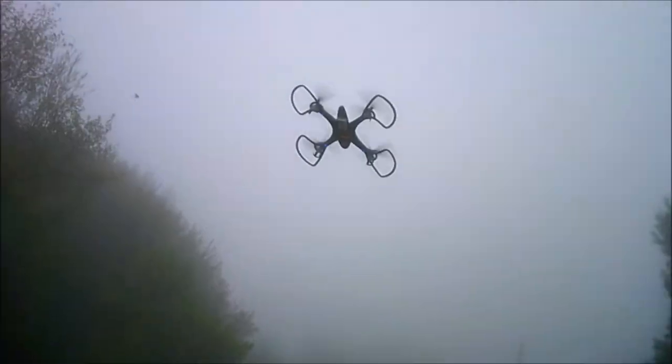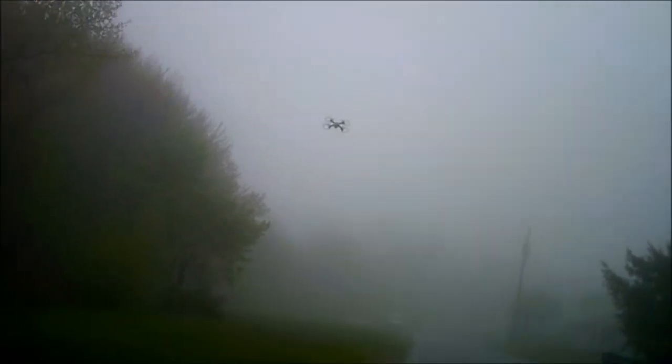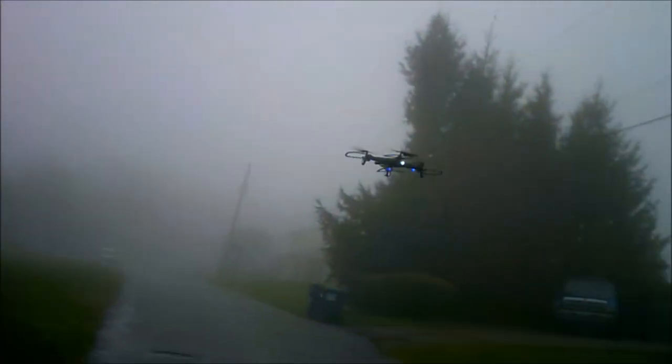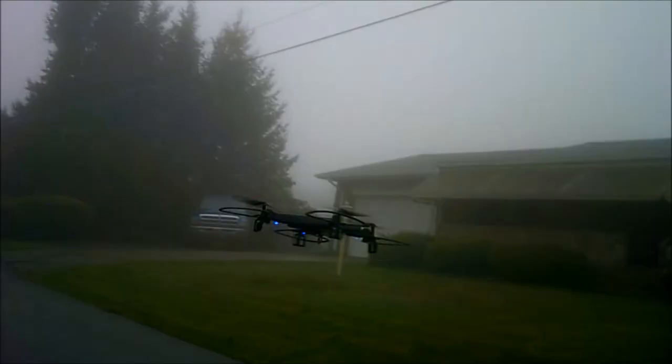Again, this is the Max Bow waterproof drone. I don't know if this is still available — Max Bow kind of flew into the United States and flew out as quickly as they came. Not because of quality, because as I'm going to show you, this is a very good quality drone.